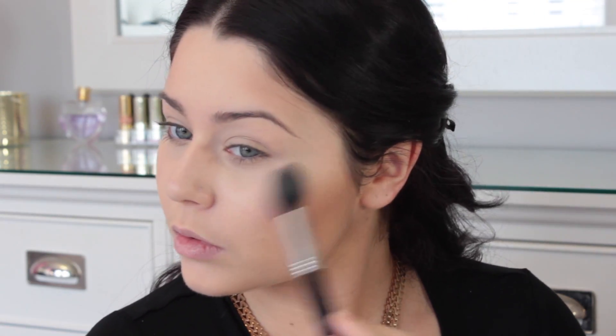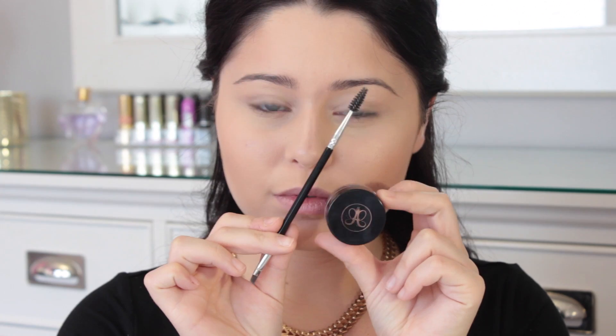I'm going to go ahead and do my brows off camera as well. I do have a full brow tutorial that I'll leave down below. And of course, I'm going to go ahead and prime my eyes with my MAC Soft Ochre Paint Pot.